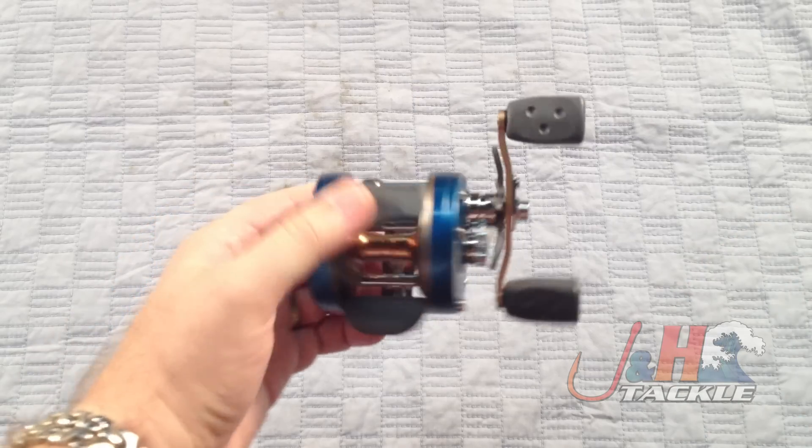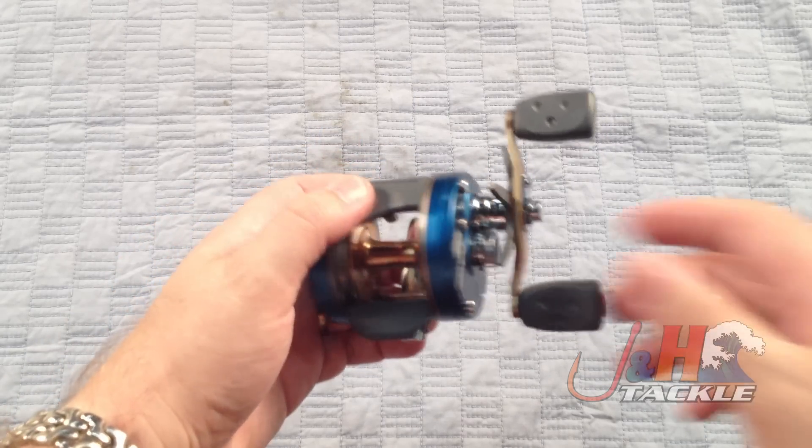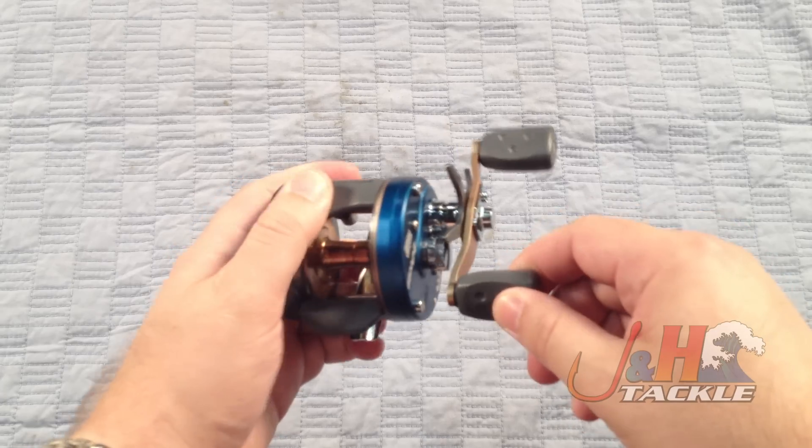The C4 has, as the name implies, four ball bearings, plus one roller bearing, so a total of five. It's got instant anti-reverse.